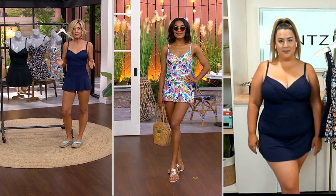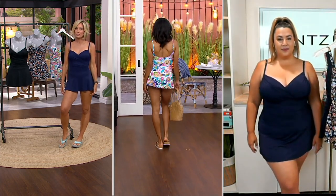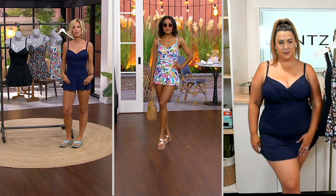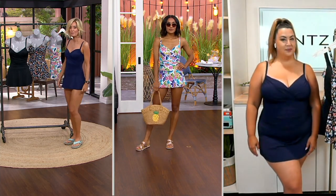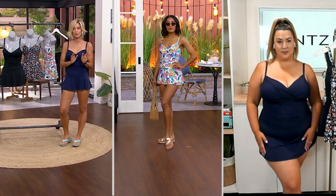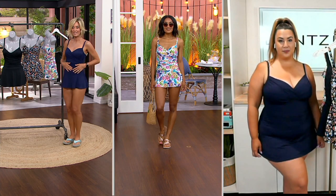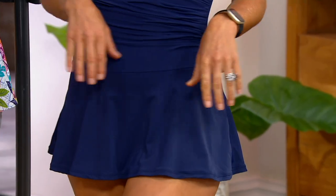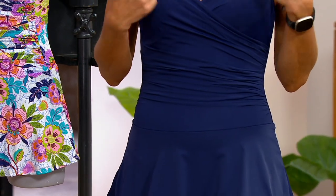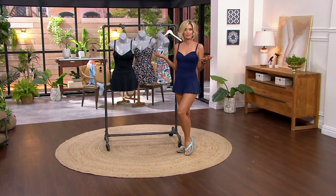Sometimes swim dress skirts are a little too long and cut your thigh in an unflattering place — because contrary to popular belief, longer doesn't necessarily mean more flattering. Sometimes you need it a little shorter to cut your thigh in the right place, and this is absolutely perfect. Right now you're looking at three different girls: I'm in a four, Ashley's in a six, and Jennifer is in the 16 — and it looks great on all of us. The ruching is our best friend here because it gives you that great tummy look through the chest area as well.